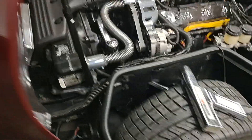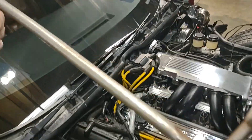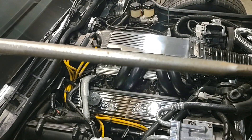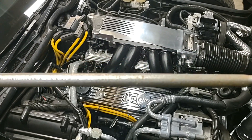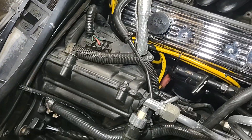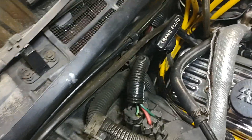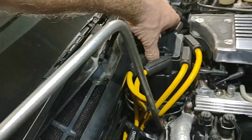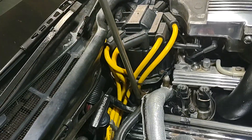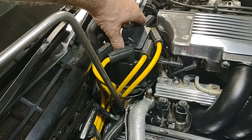Also, get one of these wrenches right here — it's shaped like this. I'm not sure what the size is — nine-sixteenths. It's a nine-sixteenths wrench. This type of wrench is specifically made to loosen that bolt in there that holds your distributor, so you can turn your distributor to set your timing.